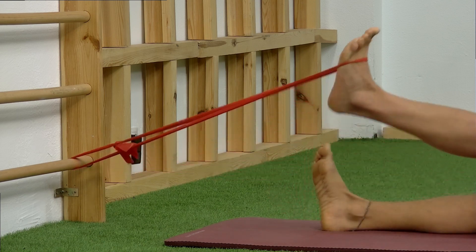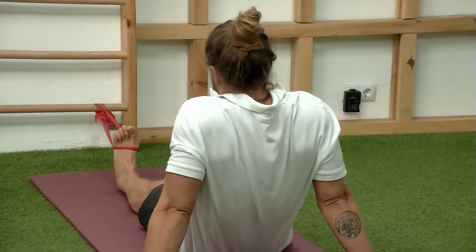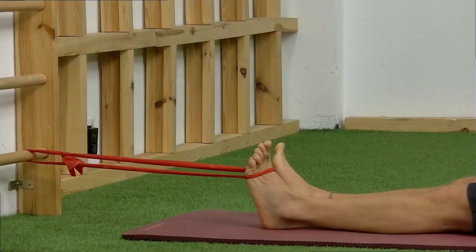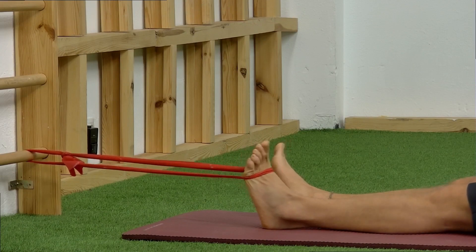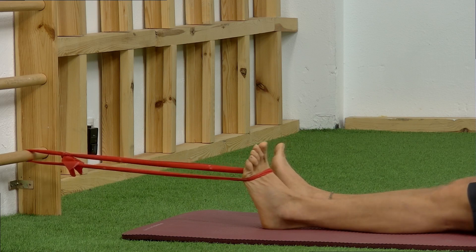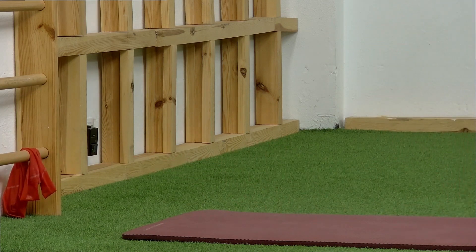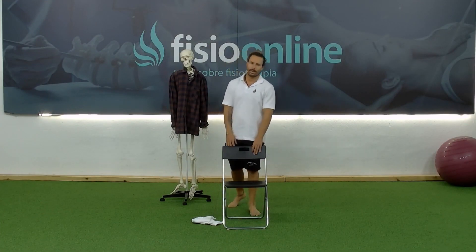I want the movement to be slow and controlled. So for this, apart from the 15 repetitions, we're going to do 1 second up and 1 second down. Once we've done this exercise, we've finished the routine to prevent falls, strengthen the foot, improve your running or your sport. Thank you.